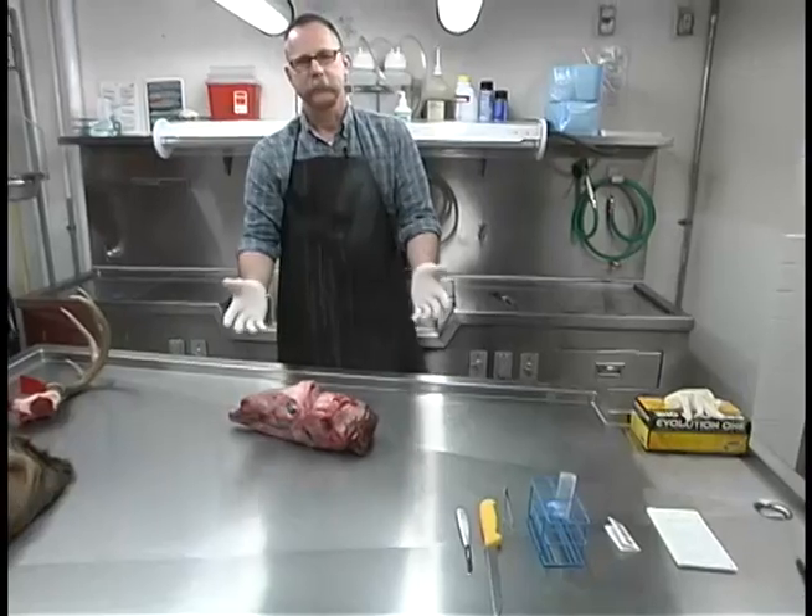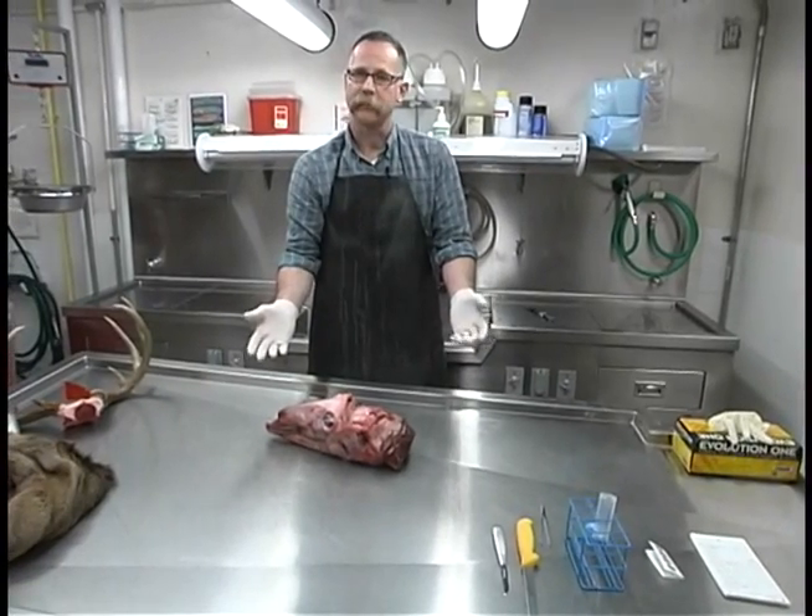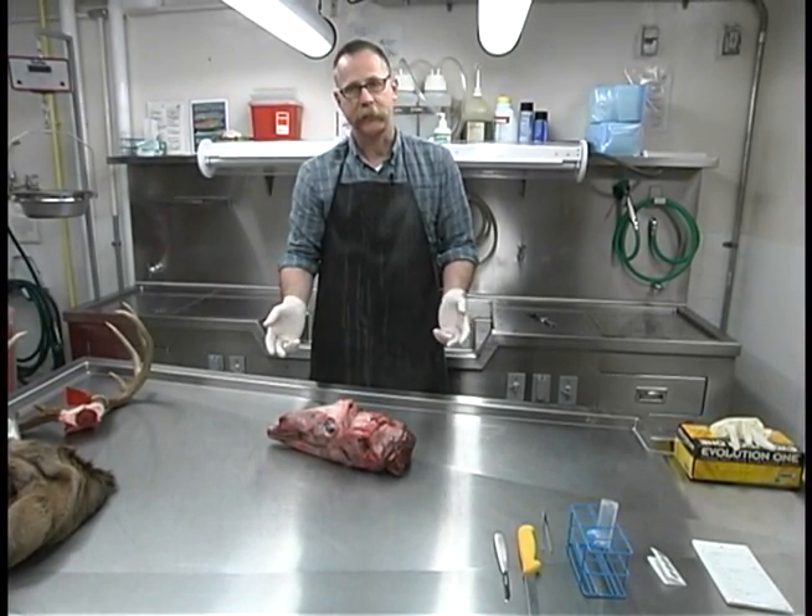You'll also need the New York State DEC deer kill report form. In addition, at a minimum you should wear latex gloves and a rubber apron to protect your hands and clothing.